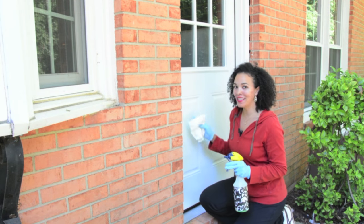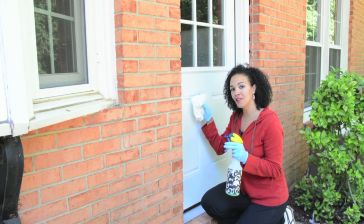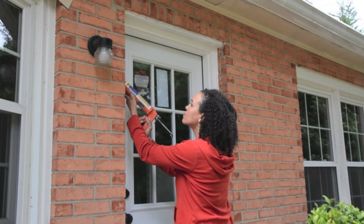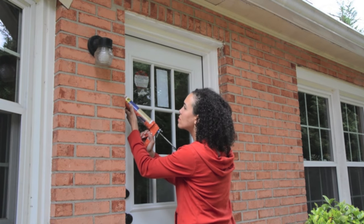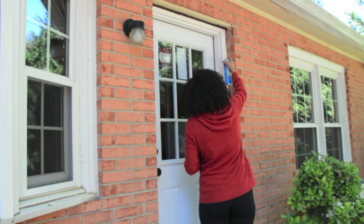Before you can get started on painting your door, you have to make sure that it's clean. I recommend using Simple Green, which is going to get this surface prepped and ready for paint. After cleaning your door, replace or add new caulk and insulation if necessary, and paint or repaint your door trim with exterior paint.